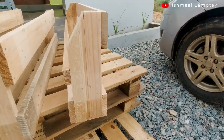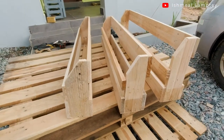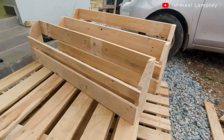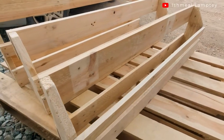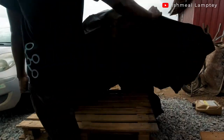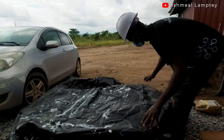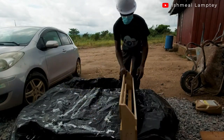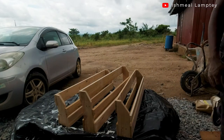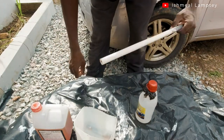I now have my three sets of shoe racks ready. For the fourth one, I couldn't record the process, but it was basically the same except the sides are 8 inches instead of 10. After completing all four, it was time to apply the wood lacquer. The purpose of the wood lacquer is to give it a smooth finish — instead of spraying or painting, I used wood lacquer, mixing it with thinner.